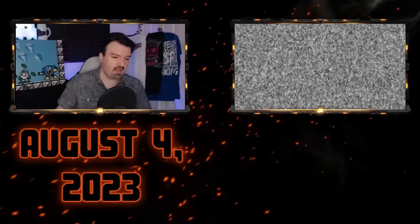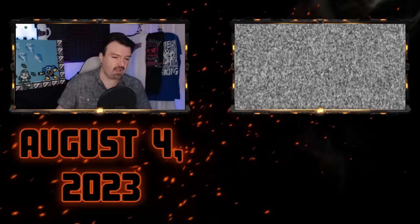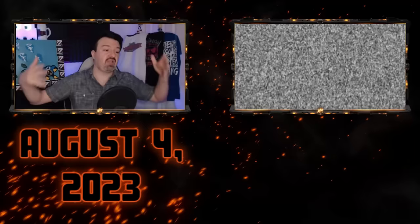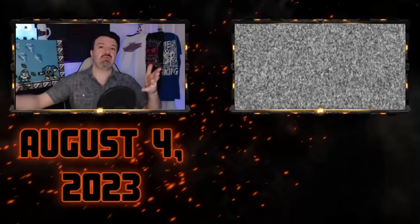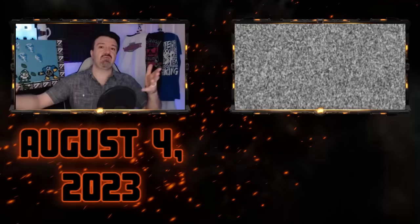I know this sounds crazy, but I was considering rebuying Street Fighter 6 on PS5. I think it would be fun. It would be a challenge. And to play Mortal Kombat, Tekken, and other fighting games in the future on PS5 with the best possible controls — that's going to be huge. But it's a money investment. The minimum spend is $200 plus tax, and then I would have to buy more parts to upgrade that joystick.